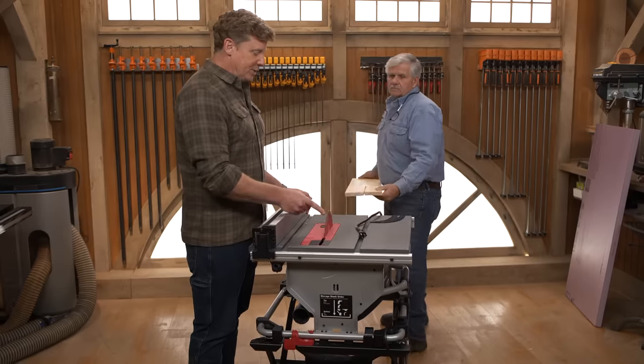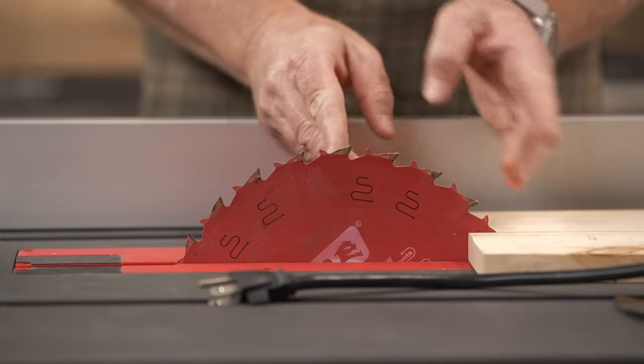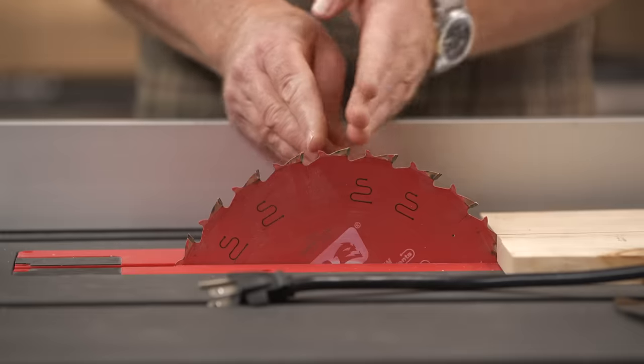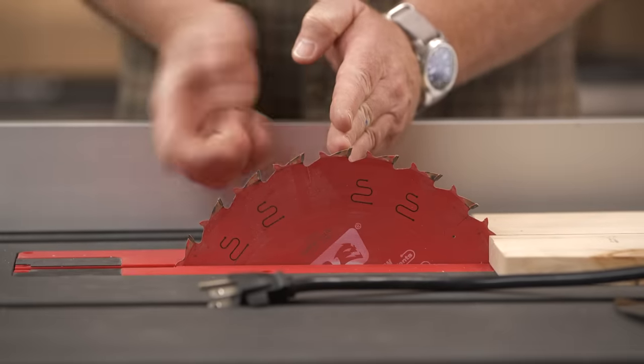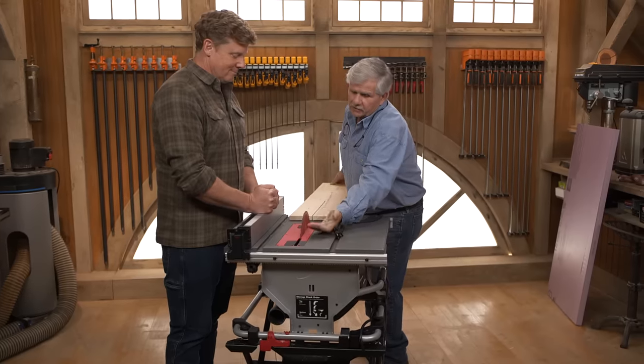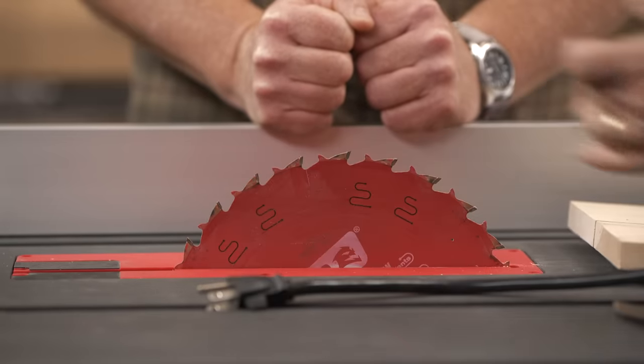This blade is spinning forward so there's a lot of force trying to push this way. On the front half, the teeth are going down, pushing the wood down. But once you get past midway, the teeth are coming up. You have a lot of flat surface and upward pressure, and when you hit the blade's teeth on the back, it's gonna grab it and go. It happens fast — people who haven't experienced it need to understand how fast it happens and how scary it is, because it's just — bam.